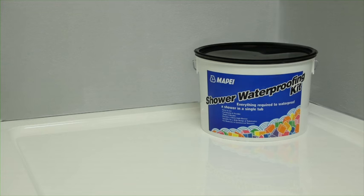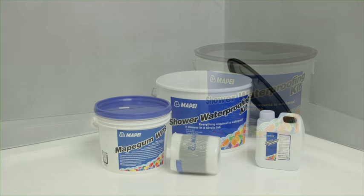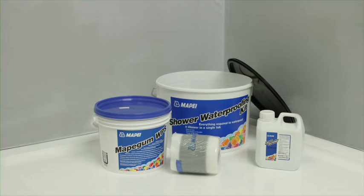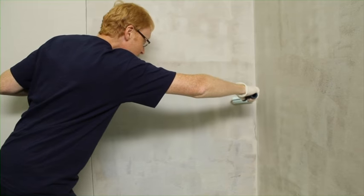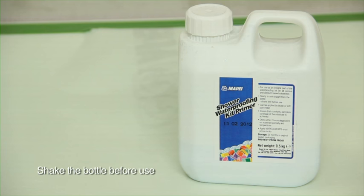Waterproofing a shower can often be perceived as lengthy and difficult. This process has been successfully simplified by the MAPE development team through the creation of an easy to use kit. The first stage is to prime all areas to be waterproofed by a simple brush or roller application of MAPE shower waterproofing kit primer.